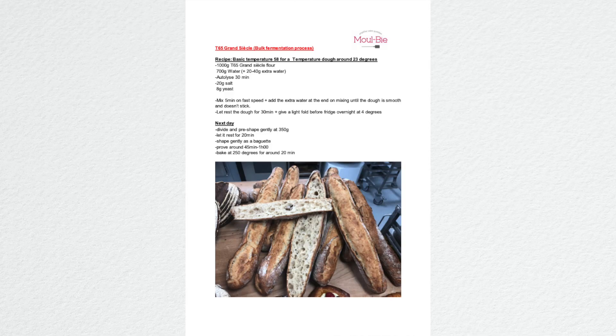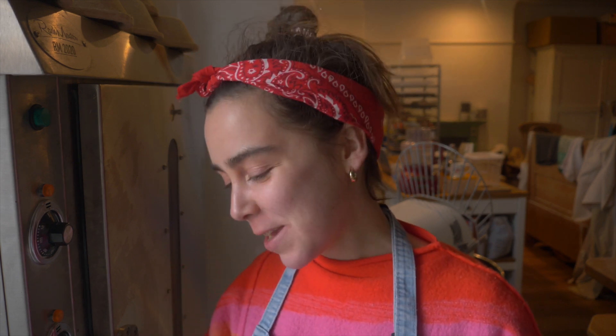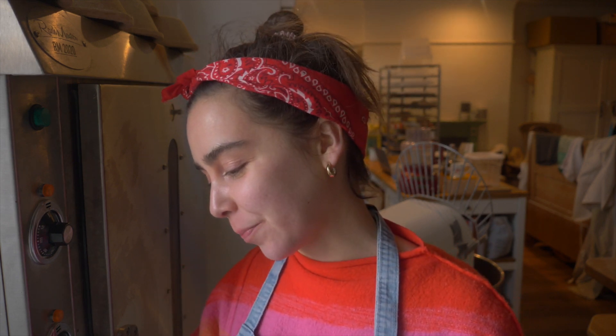I'm going to follow a recipe from a baker friend of mine. This is a yeasted baguette recipe. The flour I'm using is Wild Palm T65, and it's simply got flour, water, yeast, and salt — that is it. I'm a bit nervous, but let's get cracking.